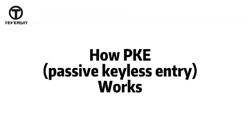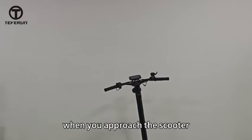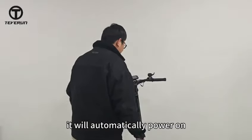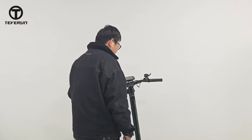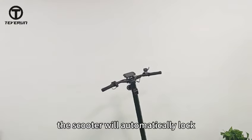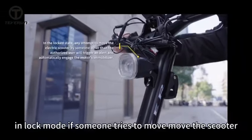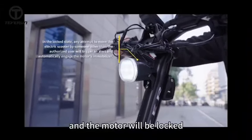Now it's time to show you how PKE works. With PKE enabled, when you approach the scooter, it'll automatically power on. And when you power off the scooter and walk away, the scooter will automatically lock. In lock mode, if someone tries to move the scooter, the alarm will be triggered and the motor will be locked.